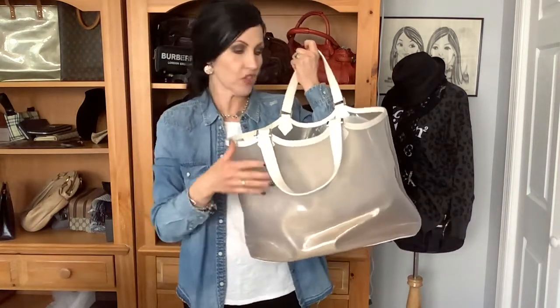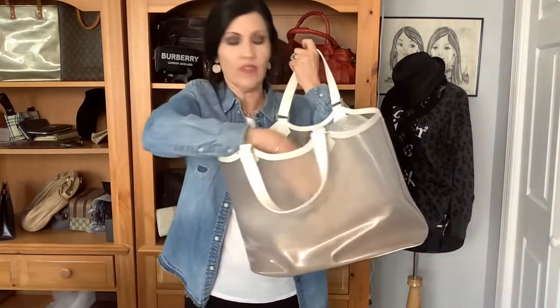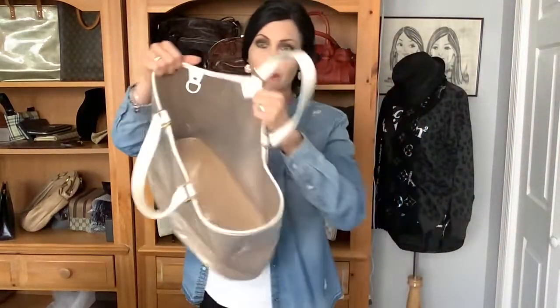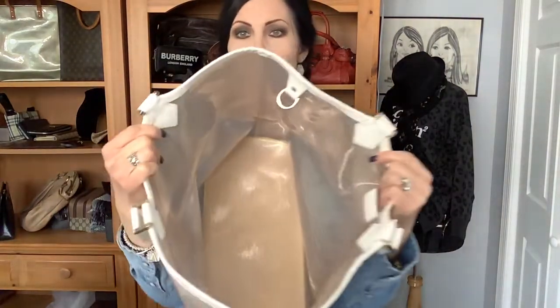I sold it today during my live shopping show, so it sold. But I don't have it on video so I needed to do a review really quick. The inside — some of them you'll see originally when they were launched they came with matching pouches. There's a D-ring for it.